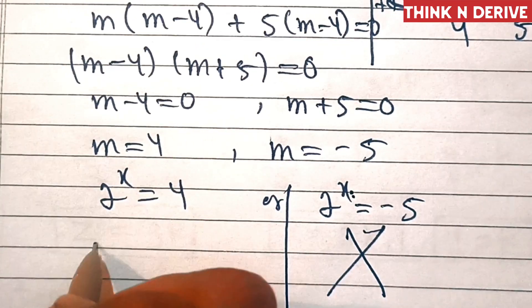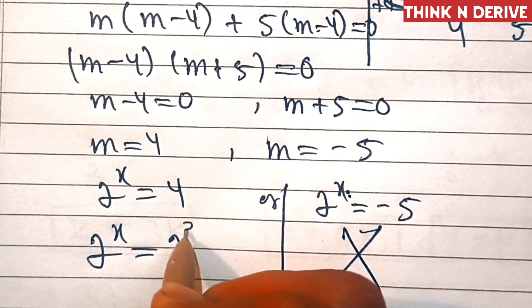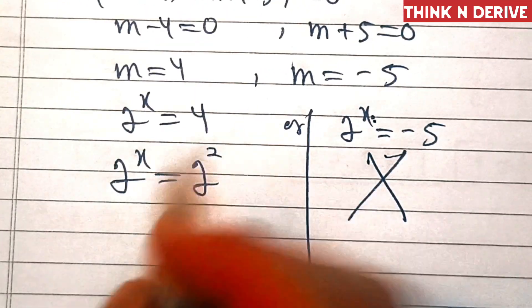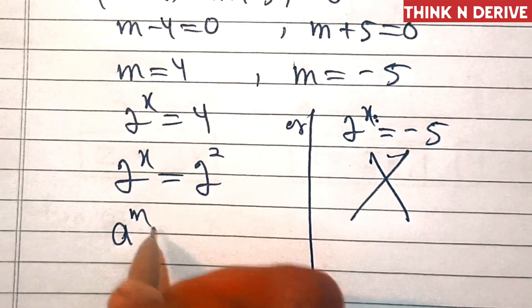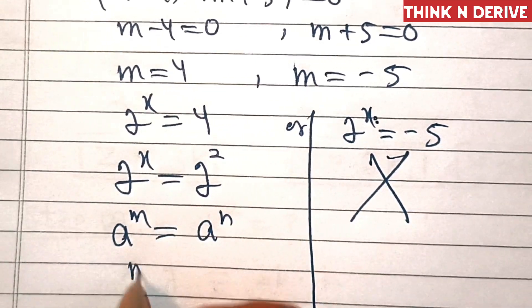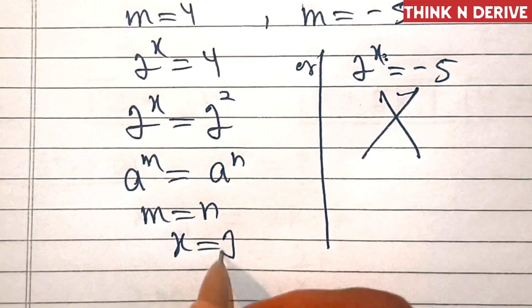This means we solve 2 power x equal to 2 power 2. Now we have the same base with different powers on both sides. Using the rule: if a power m equals a power n, then m equals n. Therefore x equals 2. So this is the value of x.